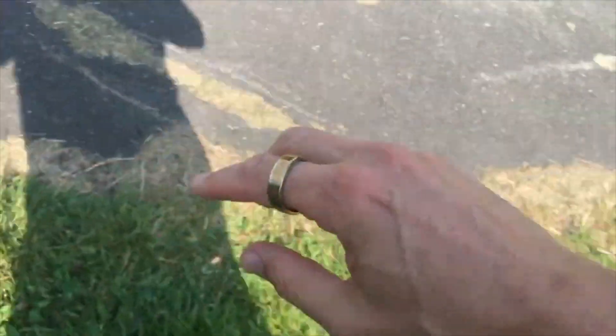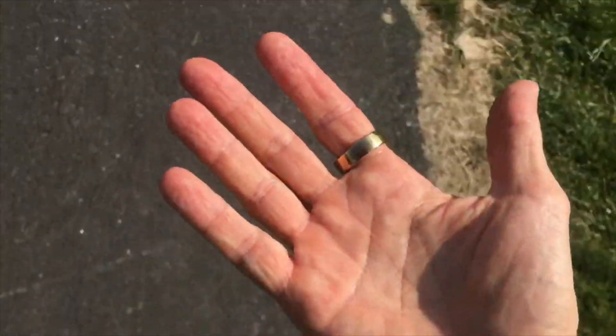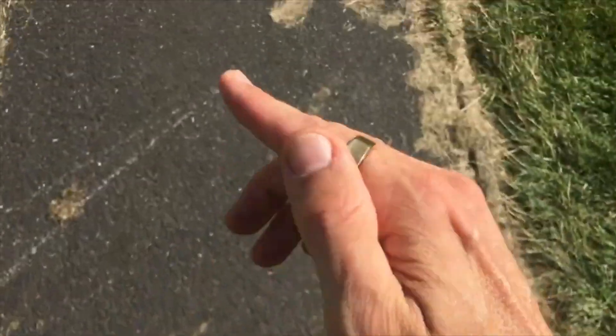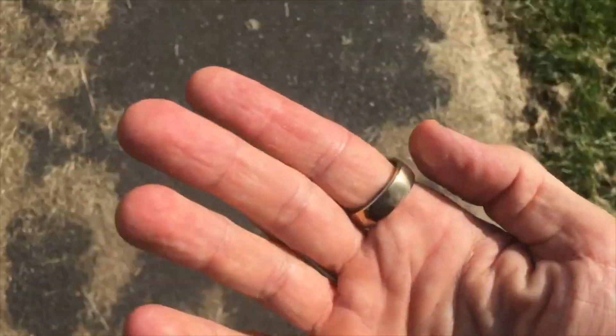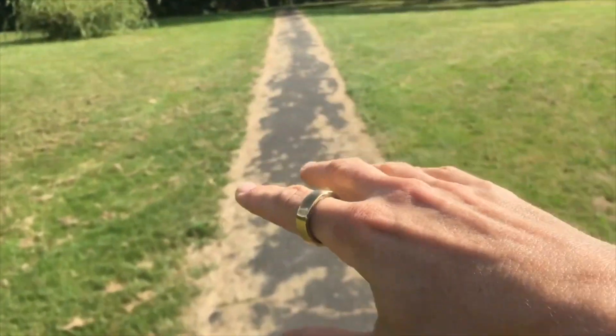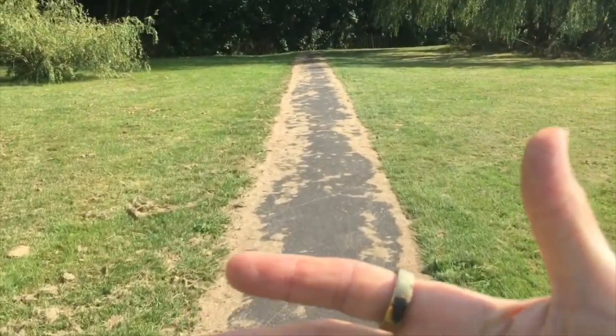Oura Ring 4 gets a 120% boost in blood oxygen signal quality and better accuracy for nighttime breathing patterns. So far, there isn't that much difference between these two devices. However, when it comes to battery life, there is a significant difference. RingCon Gen 2 offers up to 12 days per charge, complemented by a portable charging case for extended use. Oura Ring 4, on the other hand, while still decent with up to eight days of battery life, doesn't quite match the endurance of RingCon.